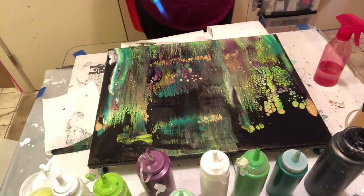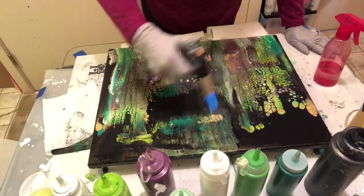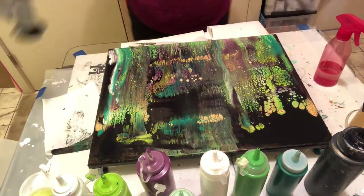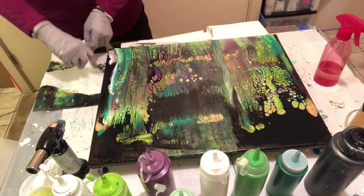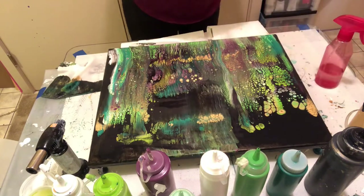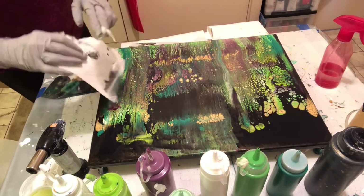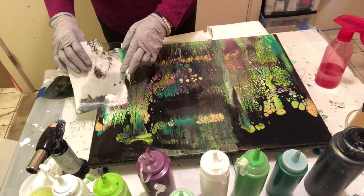That's about there — it needs something. Lots of air bubbles. I've got to do something about that. I don't think I like white paper towels. I like little pieces of cardboard. I'll come down — probably messing the whole thing up.